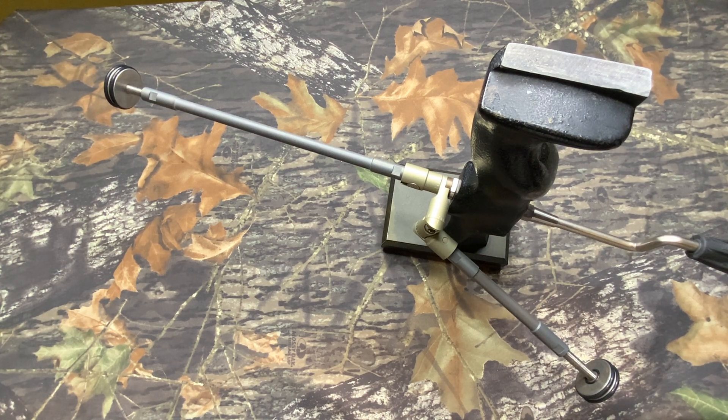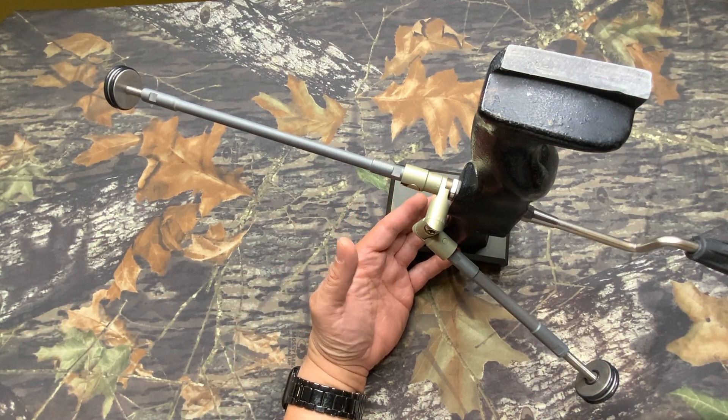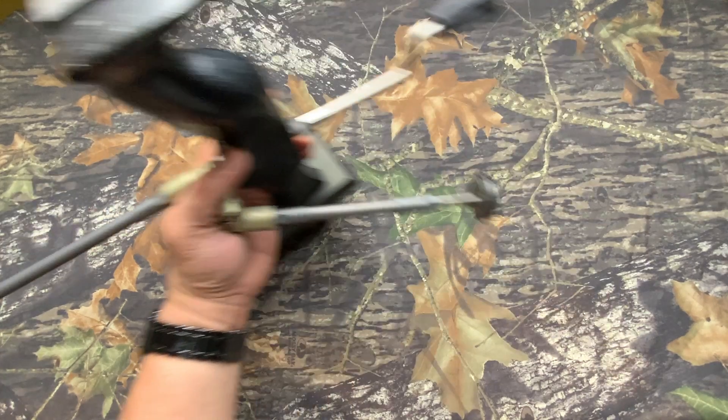Hello, this is the demonstration section of the Arrow Step Stabilizer from Fireknock. You can see this is one of the typical setups we have, but before we show you how this is made, I want to talk about the individual components and the theory behind it.